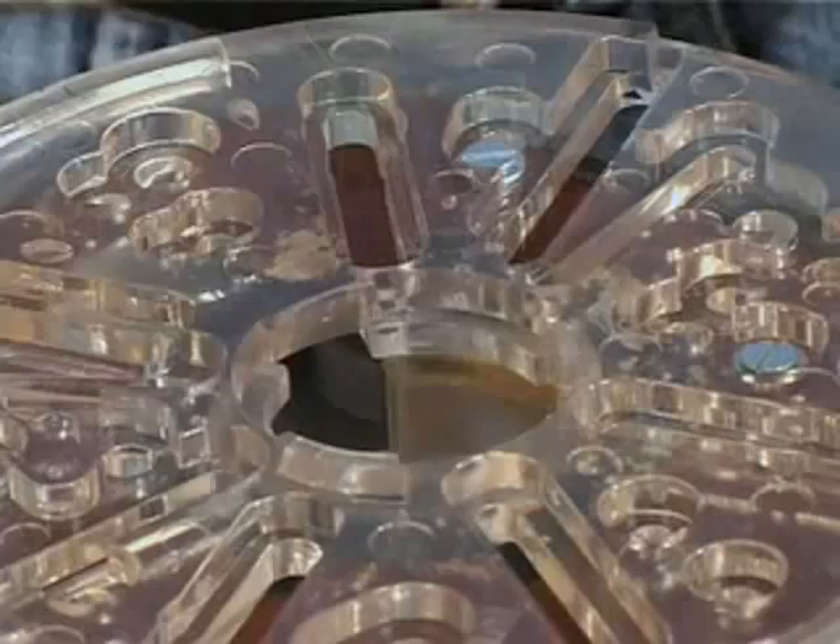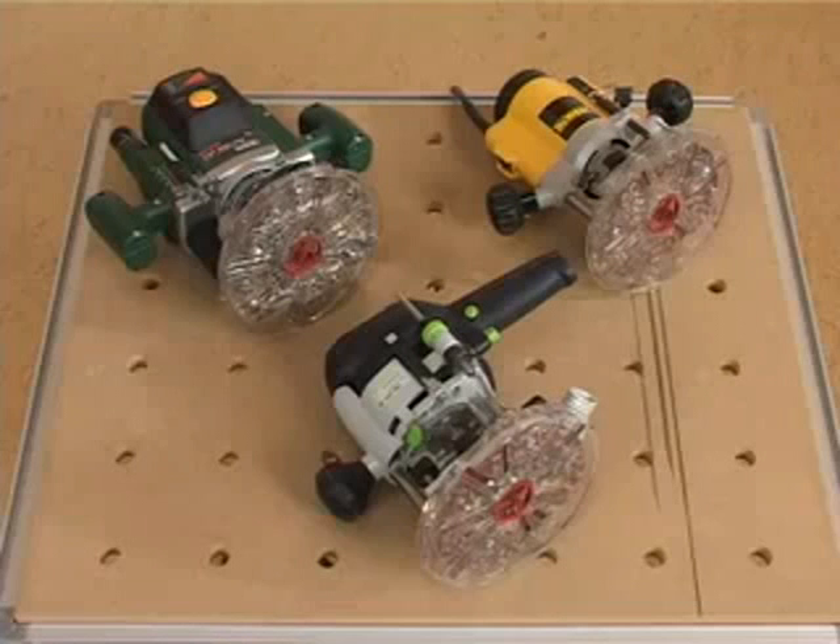Featuring the TurnLock technology, bushing exchanges are fast and easy. You'll find the TurnLock baseplates fit near the Indy router.